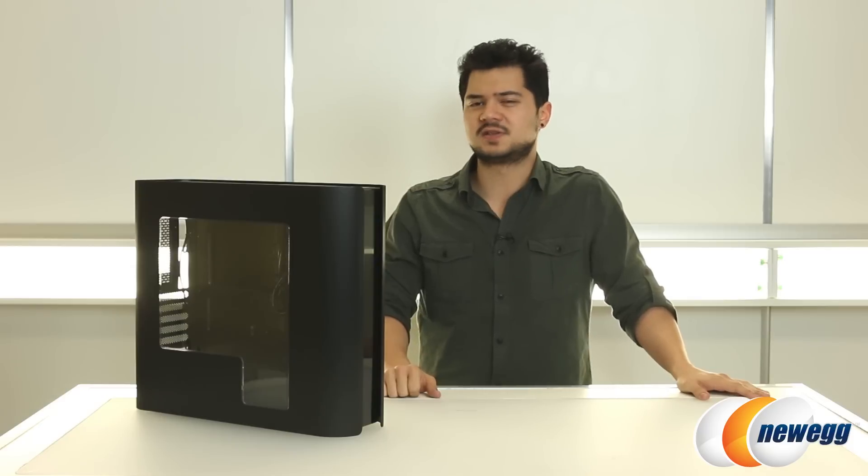Alright guys, that's going to wrap it up for this overview. Once again, this has been the BitPhoenix Pandora. If you guys enjoyed this video, be sure to subscribe to Newegg TV for more tech videos, and we'll see you guys next time.